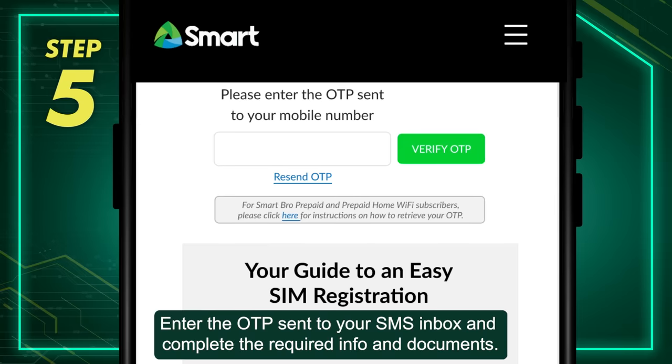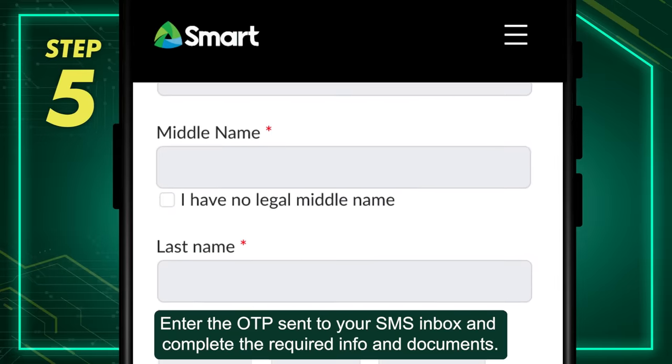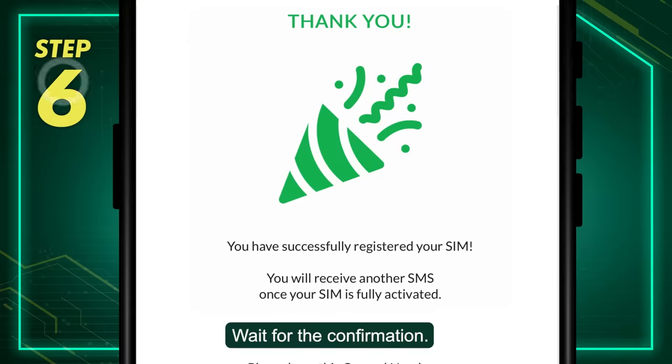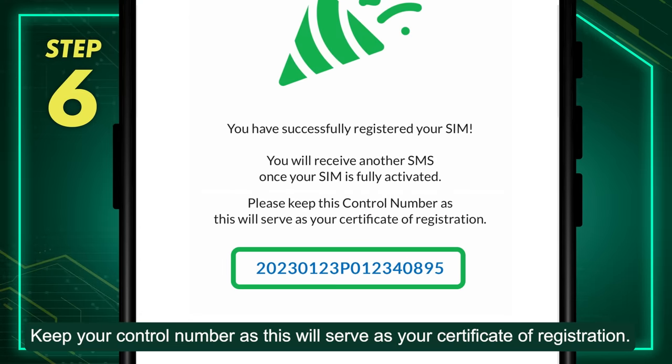Step 5: Enter the OTP sent to your SMS inbox and complete the required info and documents. Wait for the confirmation. Keep your control number as this will serve as your certificate of registration.